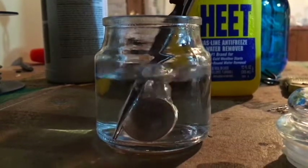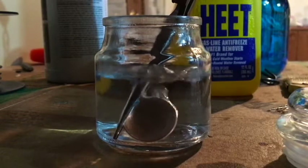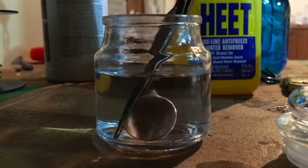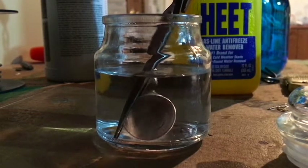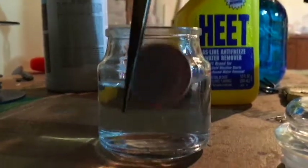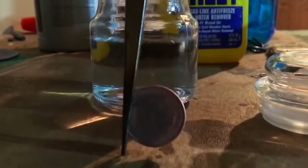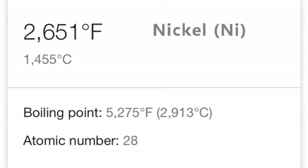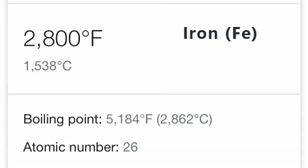It still looks silver as it cools, but then the actual reaction, which is delayed — now. It's copper! It's copper right here.